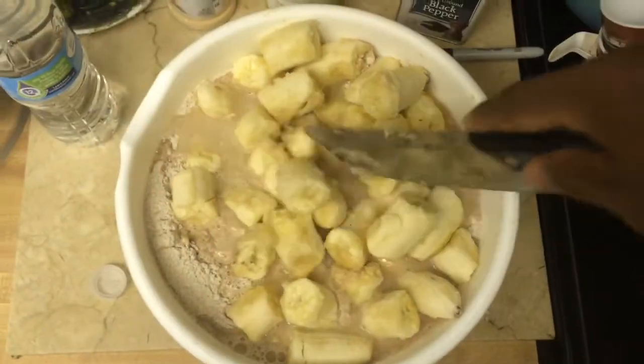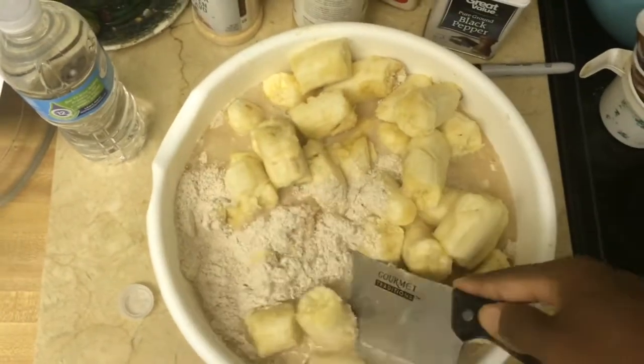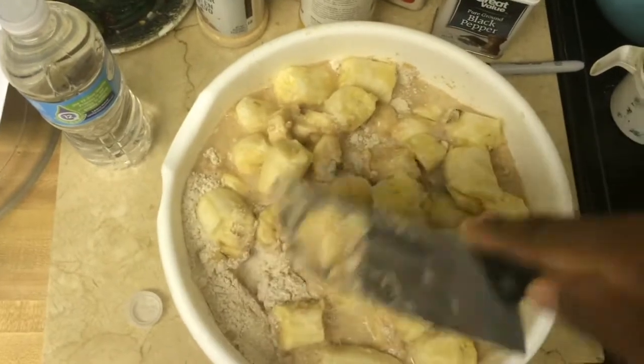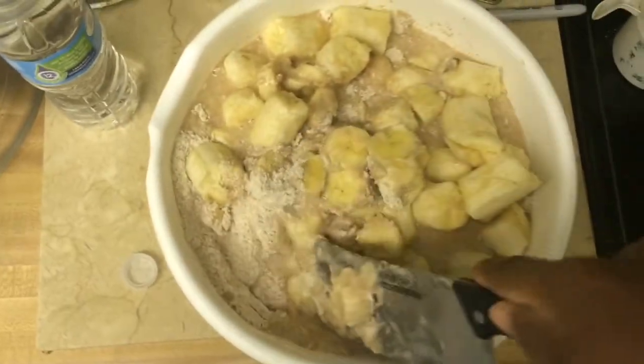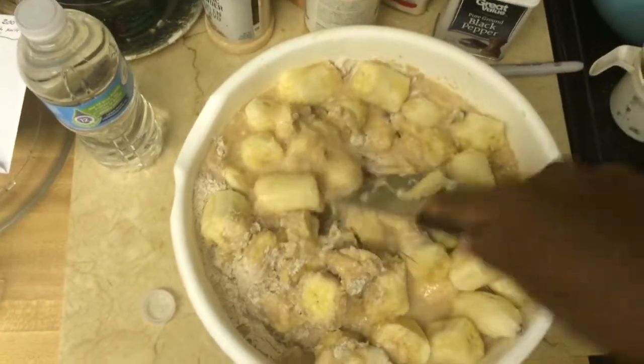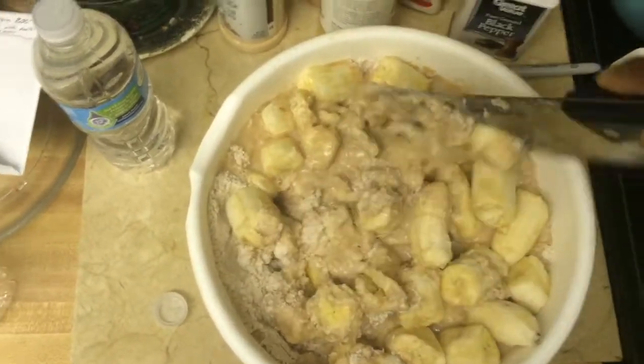After everything's all in, just mix it up until all the ingredients soak up the water. If you need more water, just add a little more — but you don't want to put too much or it'll be too liquid. It's gotta be thick, so just mix until it's thick and ready.